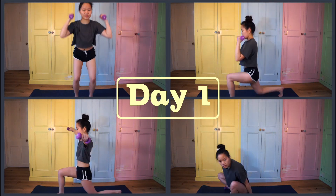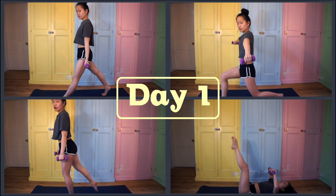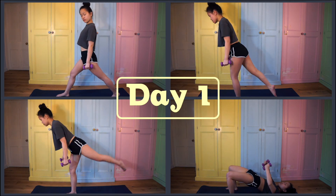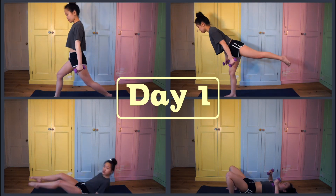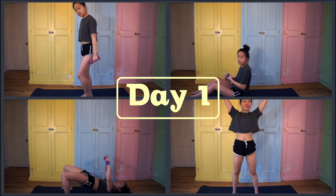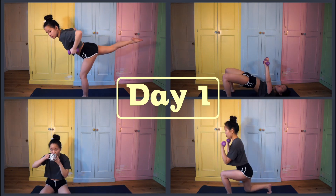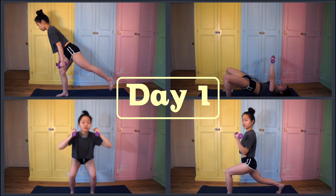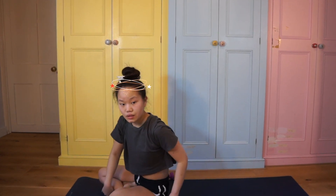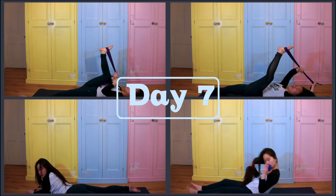Day one wasn't actually too bad. This was only the second time I've followed a video by Blogilates, so it was interesting to see her workout style. What impressed me is that she does the workout with you, so we can feel the pain together. I seriously don't know how she talks throughout the workout — I'm gasping for air between sets. For the first round I thought it was really easy, the second round I began questioning that, and by the third round my limbs were jelly.